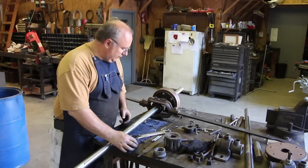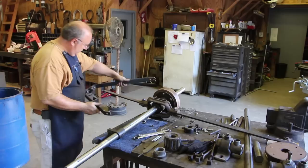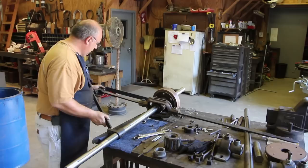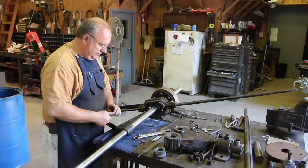All right, that looks good. The next piece to go on is this collar here - it just slides over the shaft. This bracket here will go on like such and then I need to find a bolt for that.